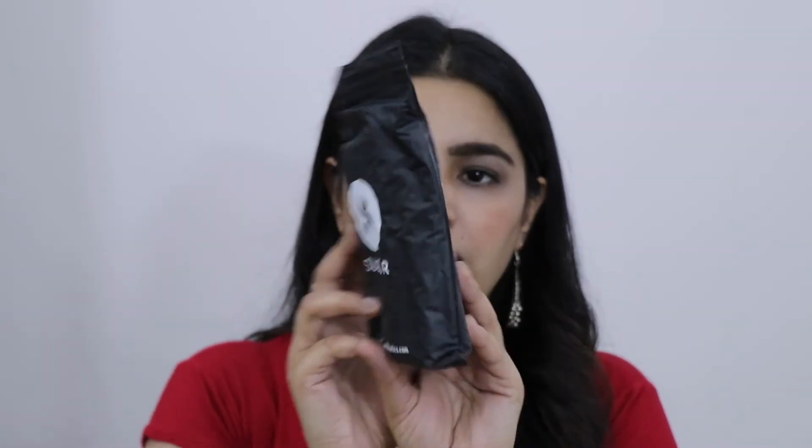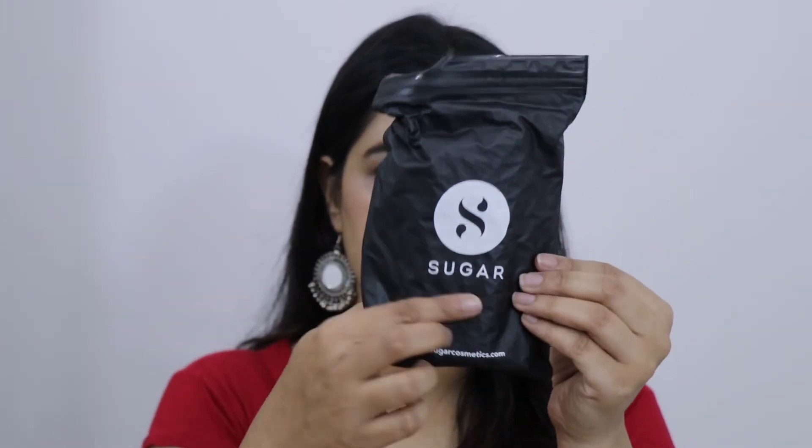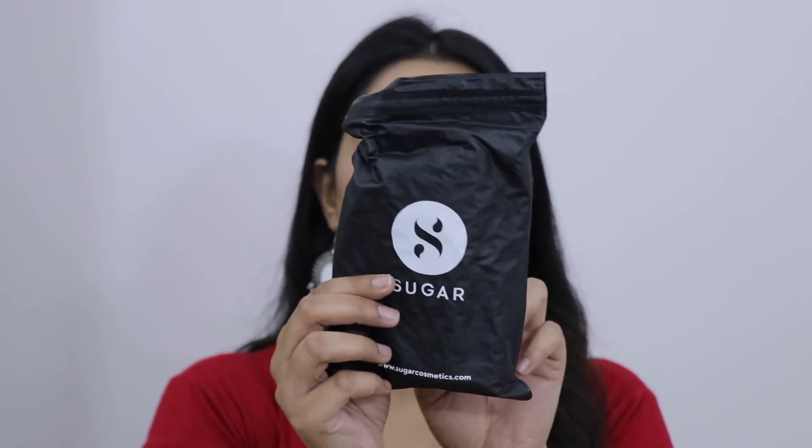So last, this is basically a pouch from Sugar. One side has the Sugar brand name and the other side says 'Rule the world one look at a time.' Similar pouches from Nykaa also come with high-end products, so you can use this pouch to keep your products safe.